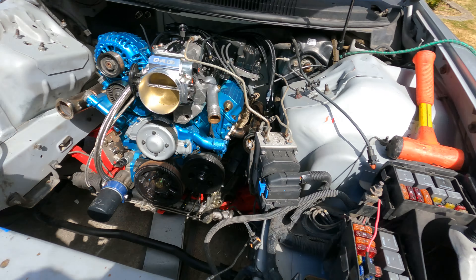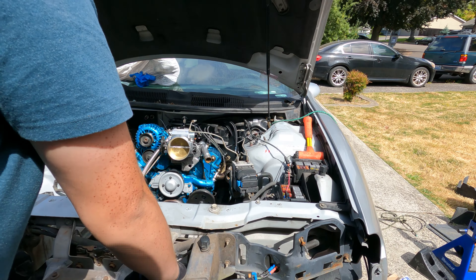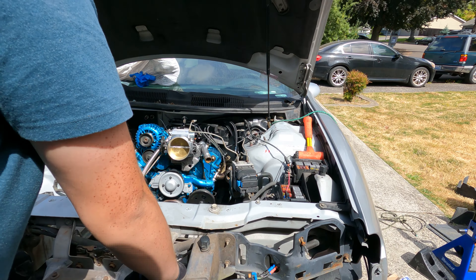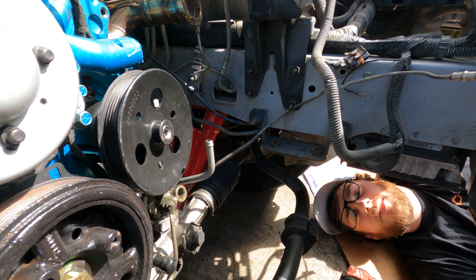We got the bolt in the subframe - that front one was tough. You just need the right tool to get it in straight. We're still going to have to play with the alignment of the subframe. What we're doing is lifting the engine from the bottom with the floor jack, getting it up to the front bolt holes. There we go - you can see the motor sucking in now. It's just halfway in because we still have to align the back - the whole motor is tilted at this point.